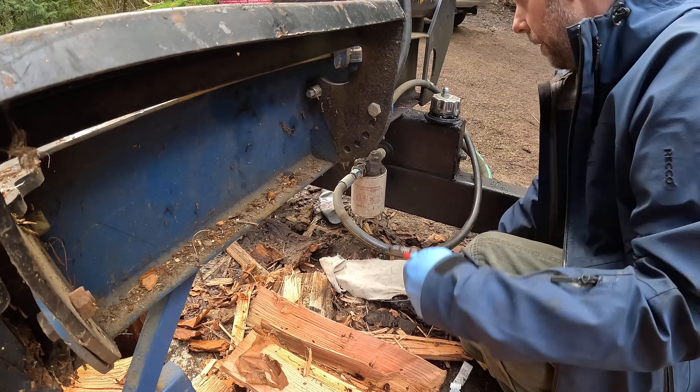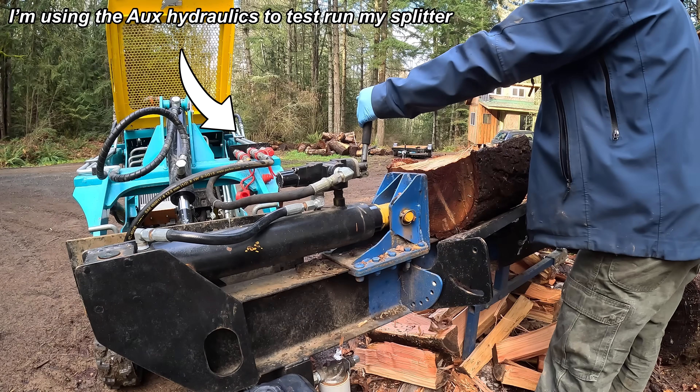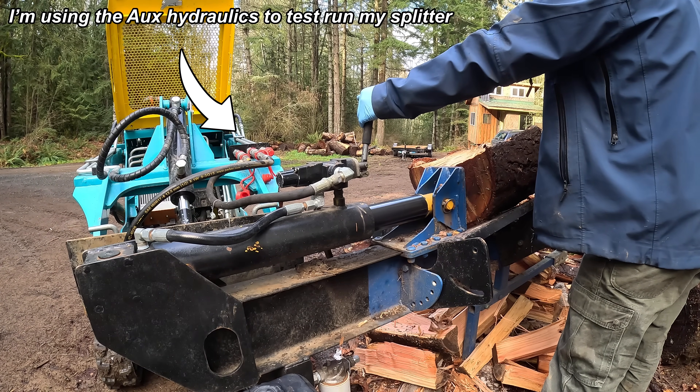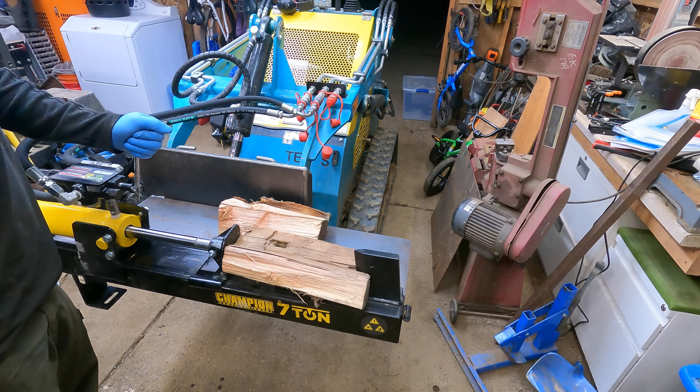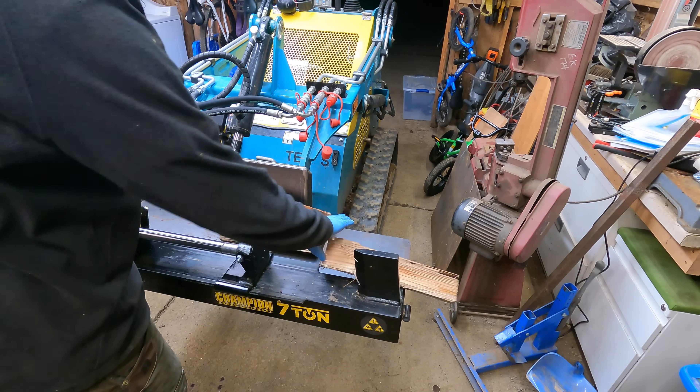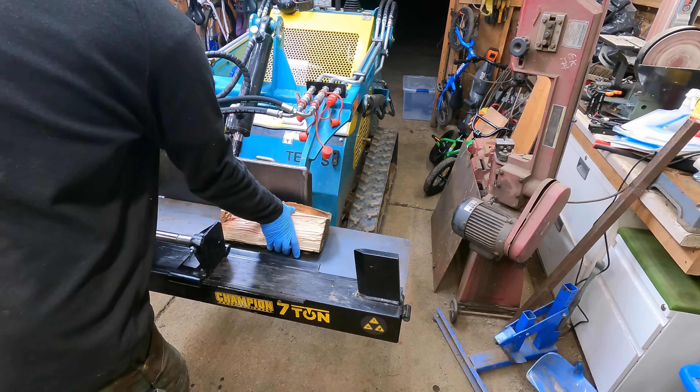I tried my original log splitter with my skid steer's pump and it ran slower than the two-stage pump I had on it. So that's why I bought this one — I wanted something that was light and had a fairly quick stroke time for the gallons per minute I was working with.